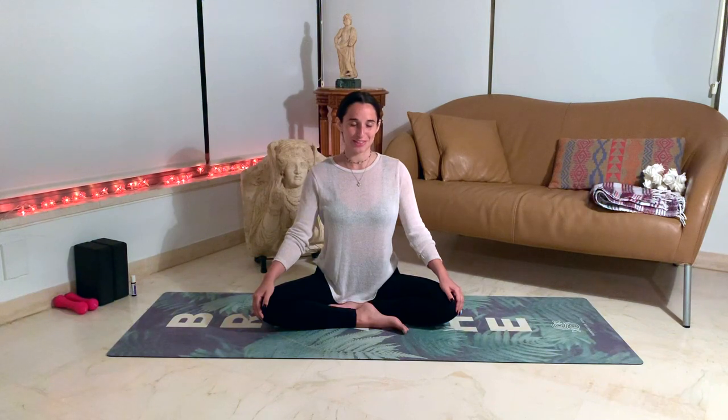You can say it out loud if you wish and you're comfortable, or you can say it in your head. Slowly start to open your eyes, holding that intention close to your heart during this practice. Let's start with a breathing exercise — a pranayama exercise. Prana is the vital life force energy of life; it travels through your body, through the universe, through everything.